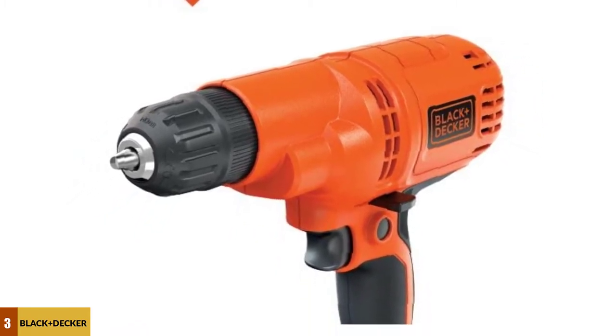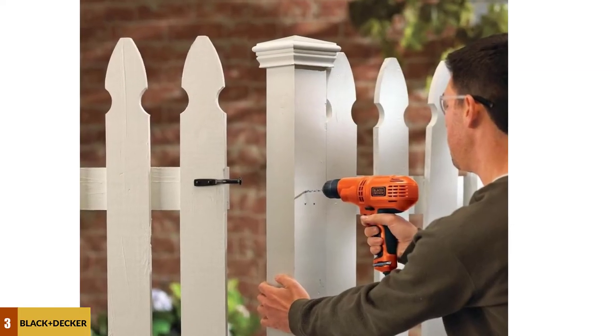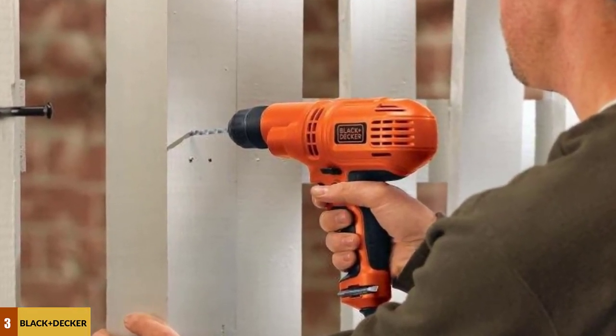A few did complain about the length of the cord, but for the most part many agreed that the corded model is a better value than a cordless one. One issue people had with the drill involved the chuck — some noted that it was over-tightened when it arrived, and that it was a challenge to loosen it up to insert the drill bits.